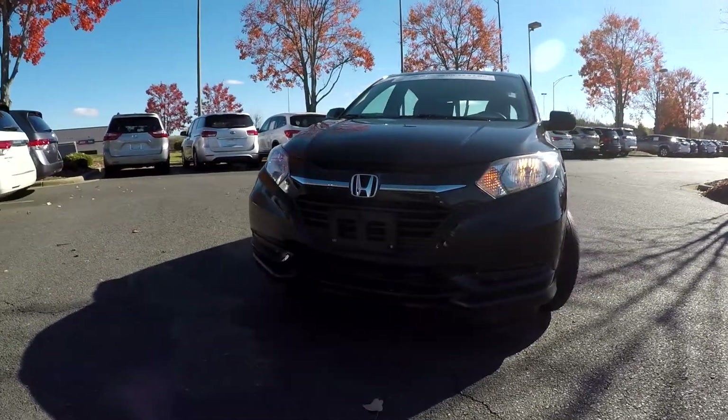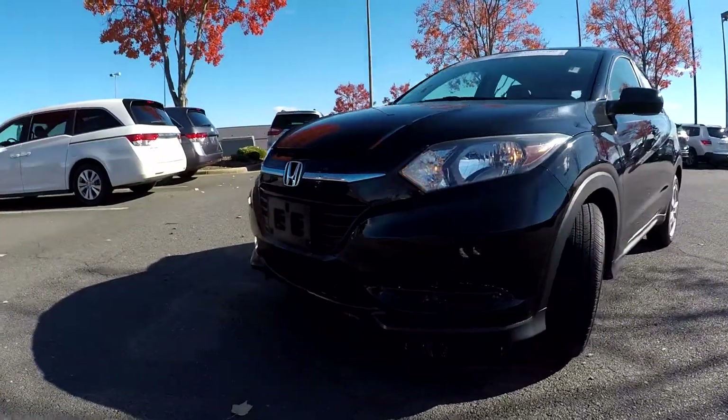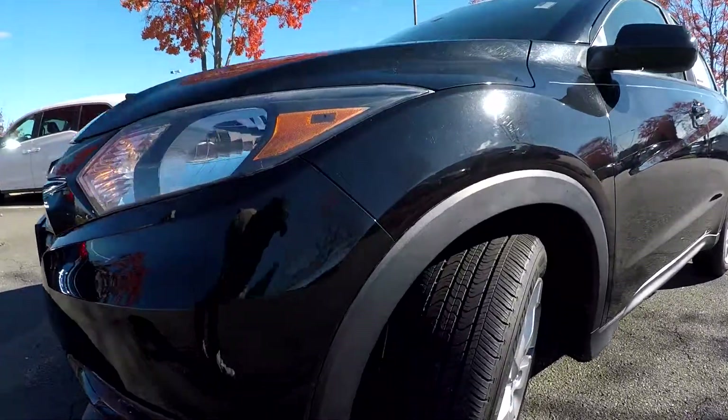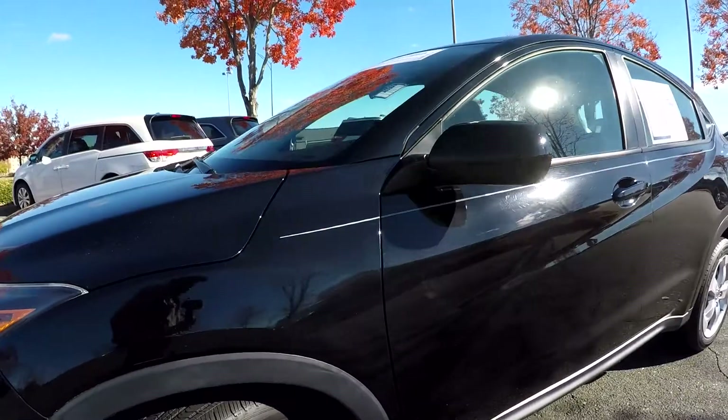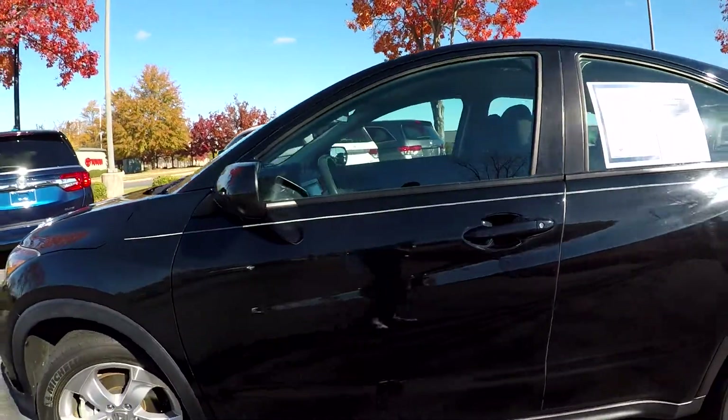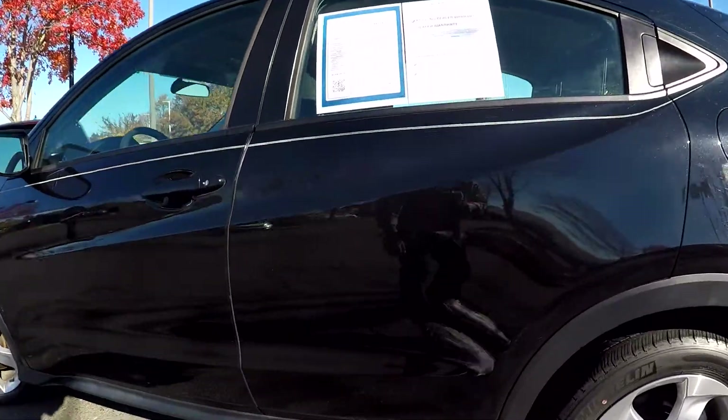Here you are looking at a 2016 Honda HR-V. I'm going to start our quick walk around, first coming in checking out these tires — looking for trade here. I'm going to look around the rest of this car for any scratches, scrapes, dings, anything like that.